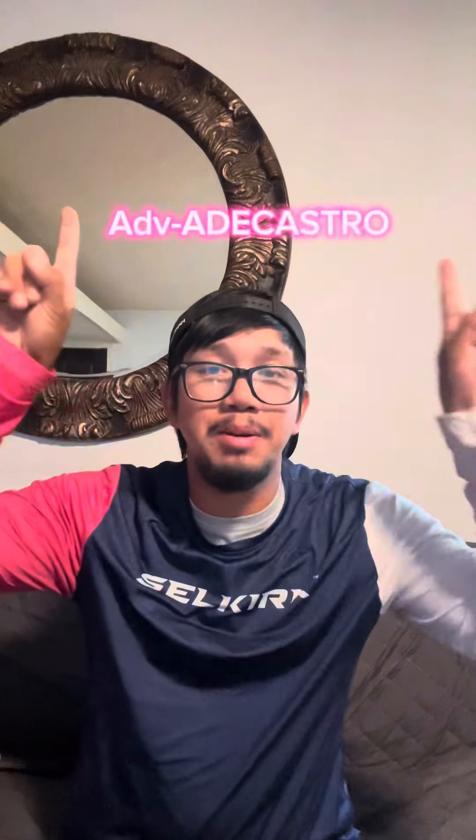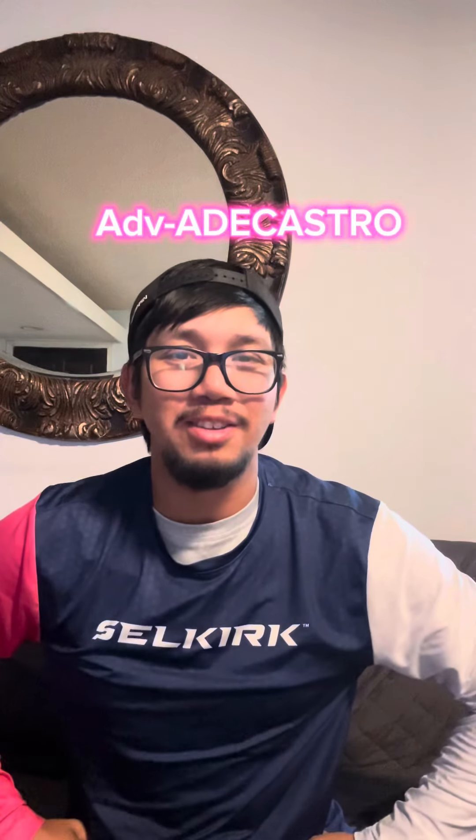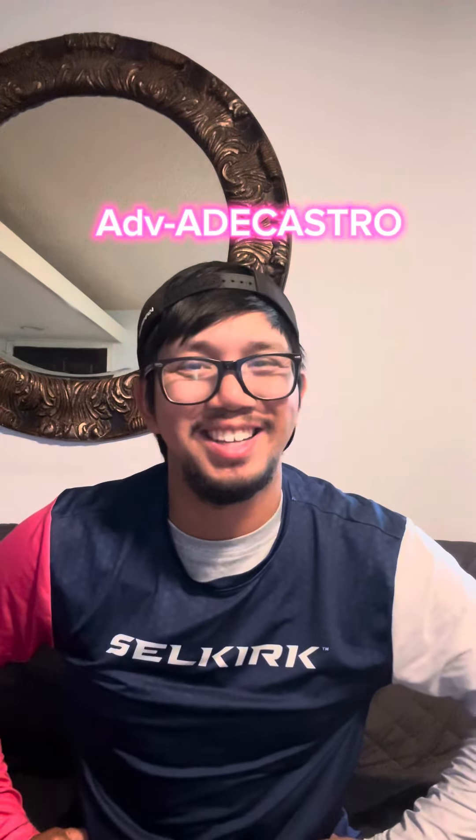If you saw anything that you wanted to order, use my code right above my head at selkirk.com and get yourself a gift card for a future purchase. Thanks for watching guys!